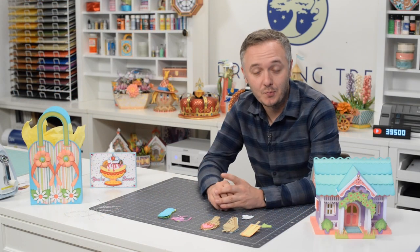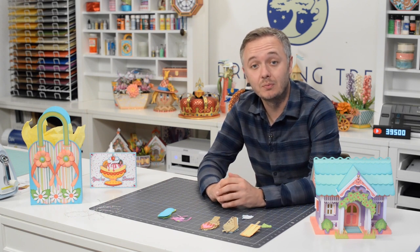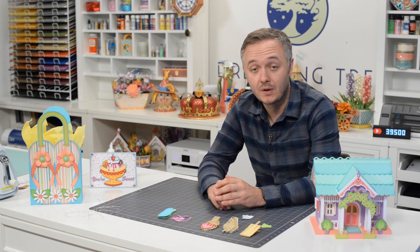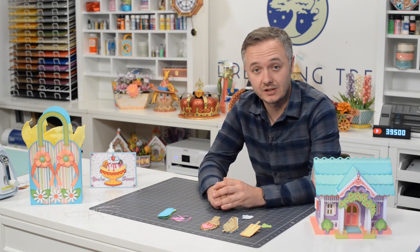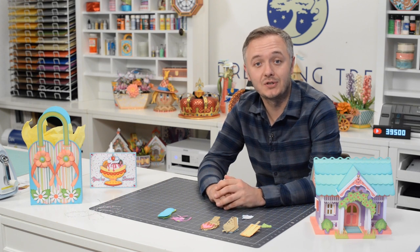Happy birthday to whoever the birthday person is, and I look forward to crafting with you again. Thanks for crafting along with me — if you enjoyed this video, check out some of our other videos, hit that subscribe button, and visit our site to check out our free SVG section where we have over 140 free SVG files complete with assembly videos.